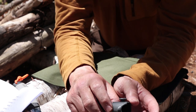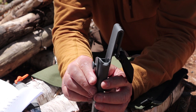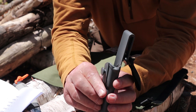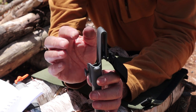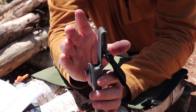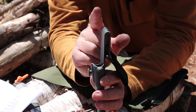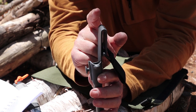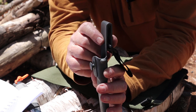One thing said about Mora sheaths over time is that the plastic retention starts to give up and they don't hold the knife in as well. For a while I carried a piece of bungee cord around the top of the handle for extra security, but I stopped — it was more of a hassle. There may come a day you want to replace the plastic sheath with a leather one, and there are plenty available.